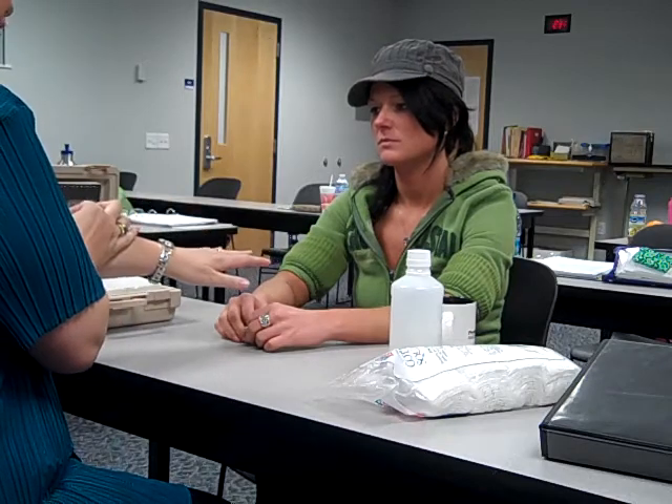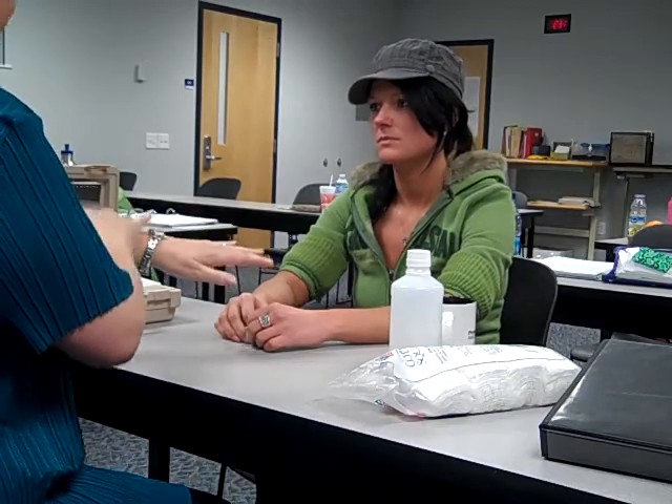Hi patient, how are you today? I'm good, how are you? I'm alright. My name is BJ, I'm from physical therapy and I'm going to be getting this TENS unit ready for you today. TENS is Transcutaneous Electrical Nerve Stimulation, which means we're going to have some electrodes on your skin that are going to cause a different sensation that will make your brain think about that instead of the pain you're having.